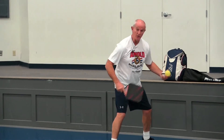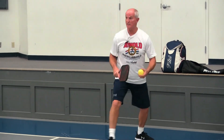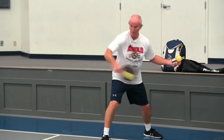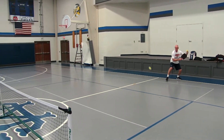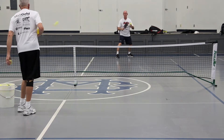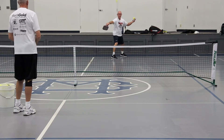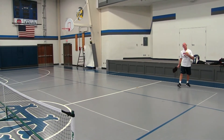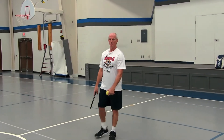So it looks something like this. I'll be back here. Person makes a good serve. Notice I've changed my position here — I've turned sideways and I'm going to shift into the ball like this. So it's a change of pace. They're hitting topspins, or you're hitting topspins back and they're scoring. So now you just want to change the pace. Works good.